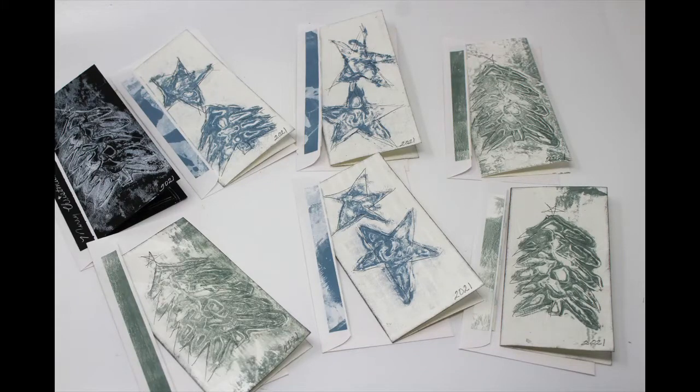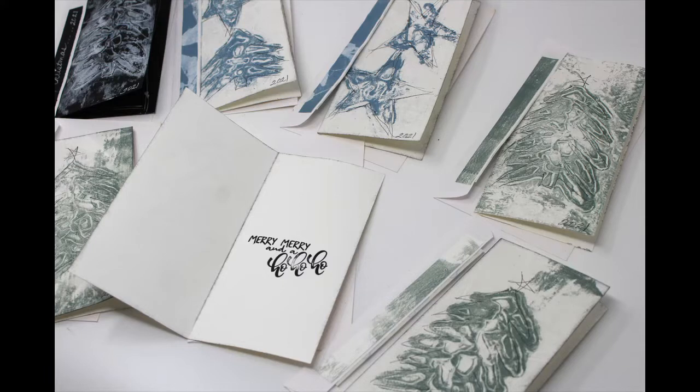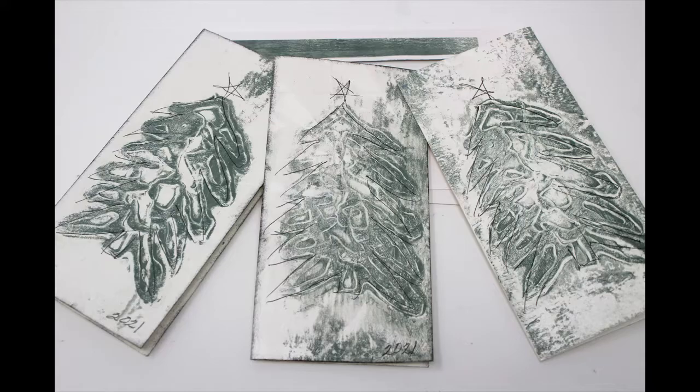This Christmas card video is part of my Christmas 2021 playlist. I have completed three other cards, so if this is your first visit to my channel, I hope you'll check out the playlist and look at the other three cards that have been made for the holiday. This one I am trying to do in an easy format, and I hope you'll join me.